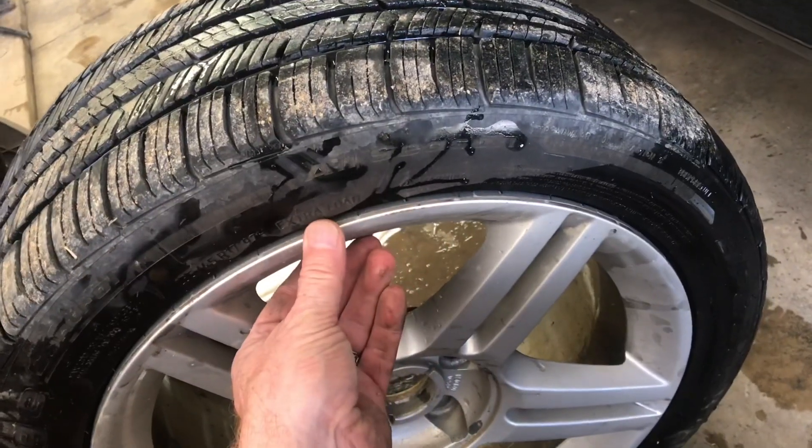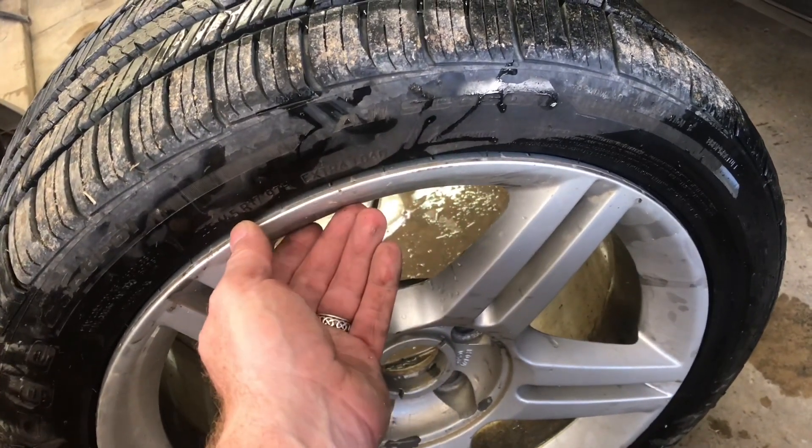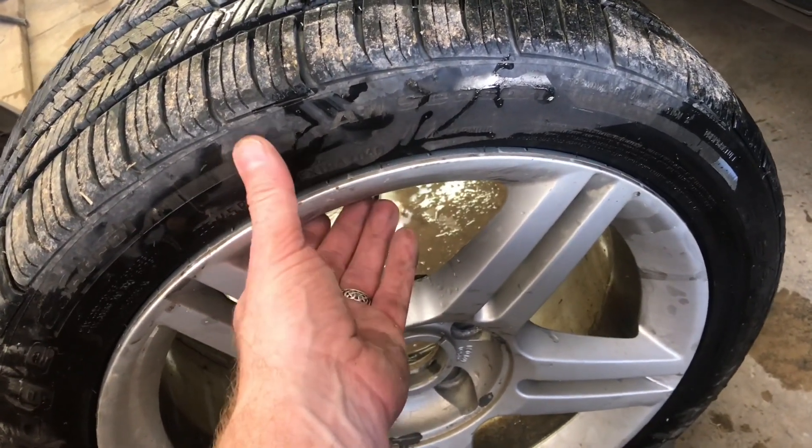When you have the wheel upright like this and you put the water in, it runs out too fast, so we were not able to find that leak until we set the tire down.